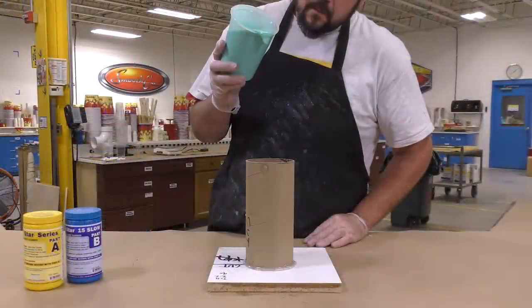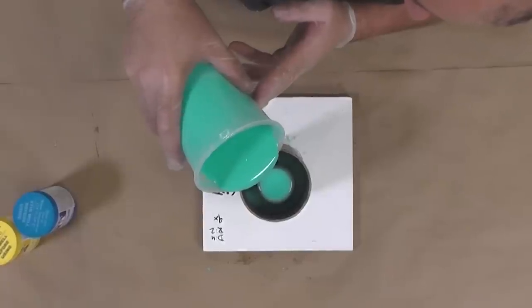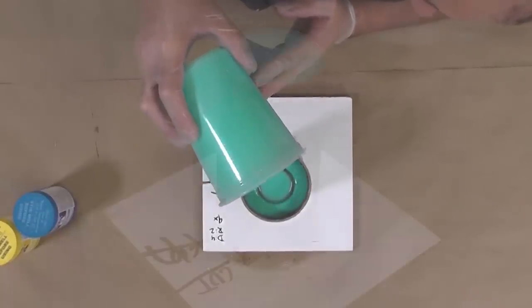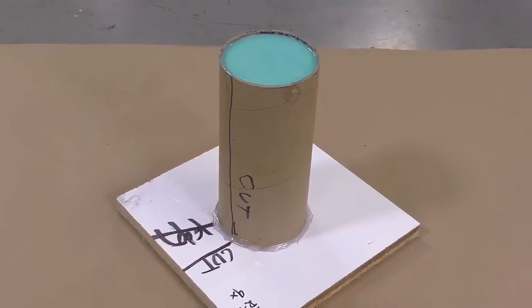As always, whenever you do block molds and pour-on molds, pour from high up and let the material hit in one spot and seek its own way up. This will prevent any kind of air bubbles on the surface of your model. The silicone is now allowed a full cure for four hours.